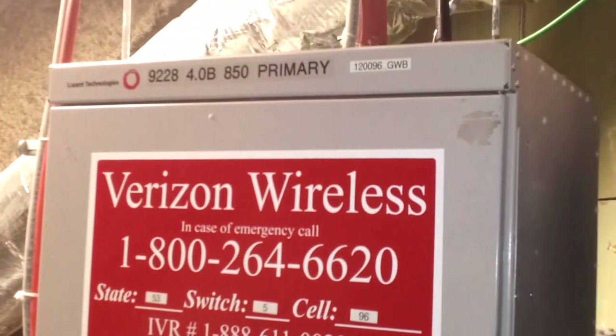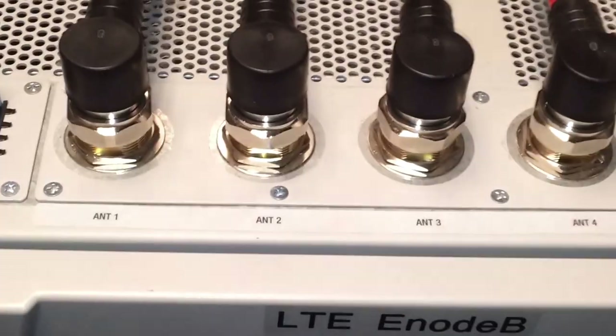That's Verizon over there. I guess we can go take a walk and check it out. It's kind of hot in there. Let's go.